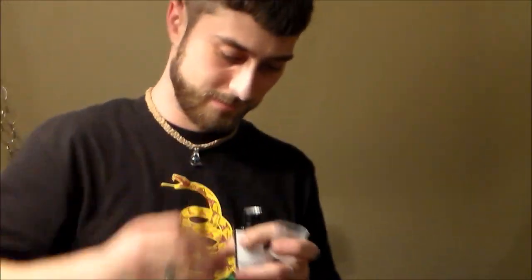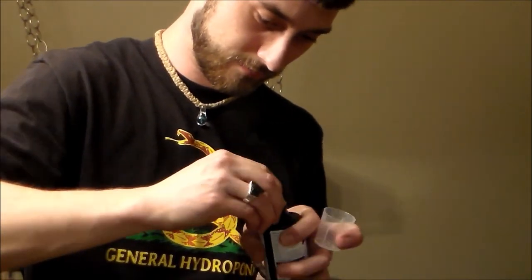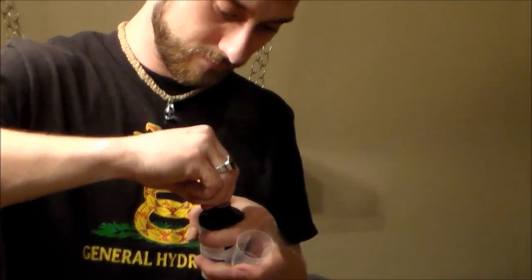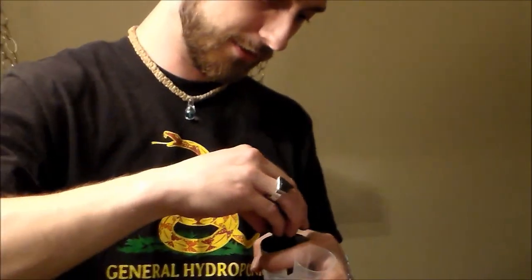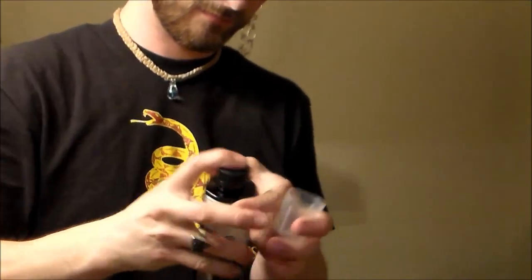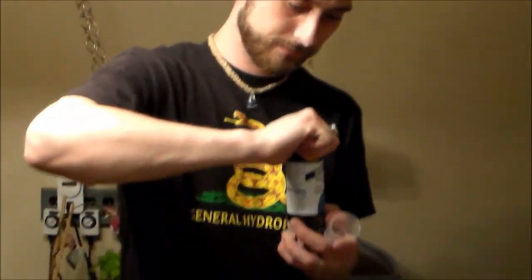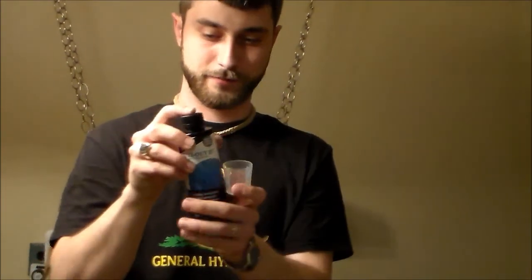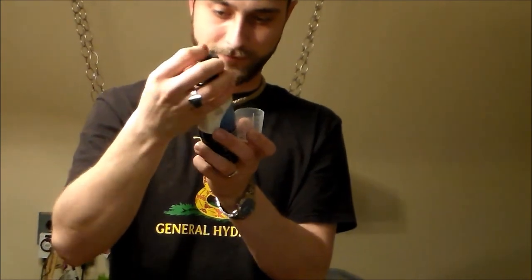I've got a measuring cup. I'm going to shake it up one more time — it says to shake well. It's got a cool little measuring cup on top. It says to keep this stuff refrigerated, and the shelf life is 12 to 18 months depending on storage conditions.